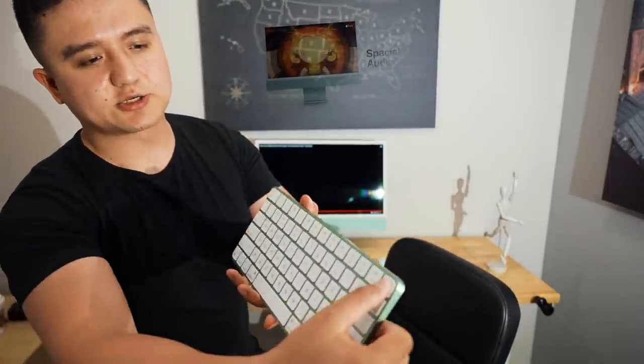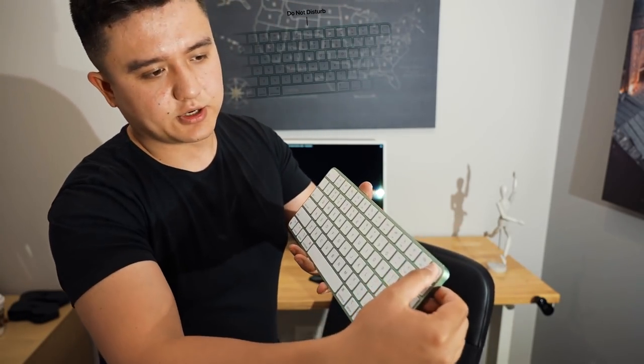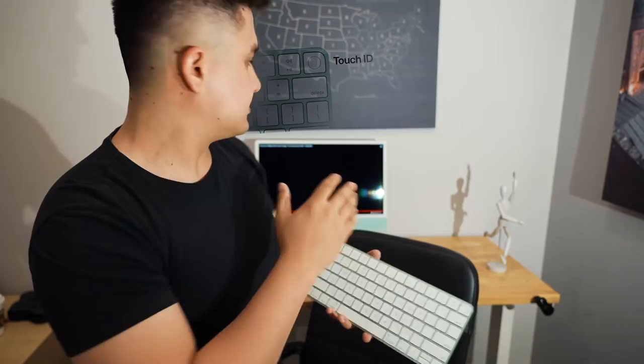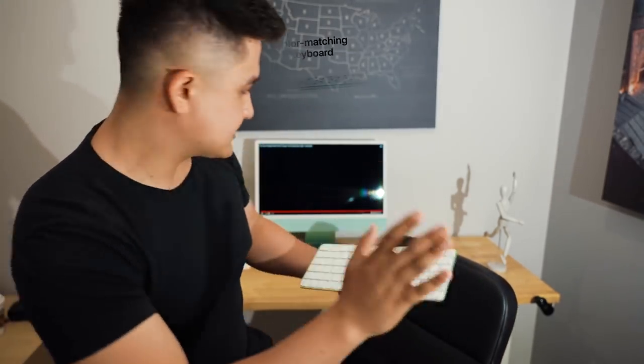I already set up the computer — it seems amazing. It also has a touchpad, and basically like the latest iPhone model, you can use your fingerprint to access your computer. It has that Touch ID ability on the keyboard, which is amazing.